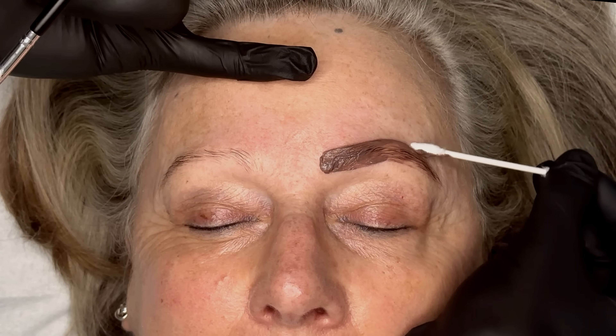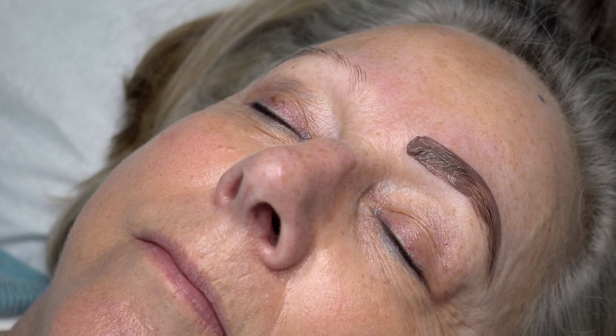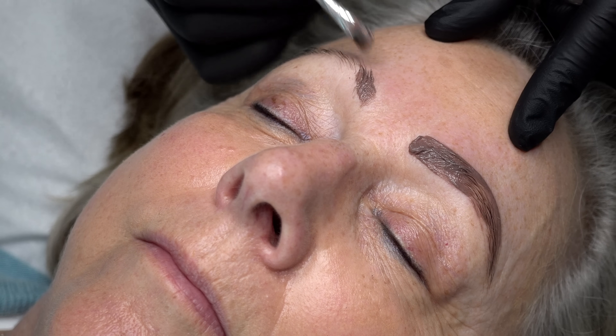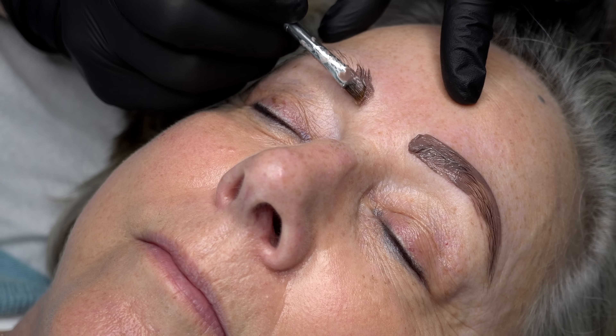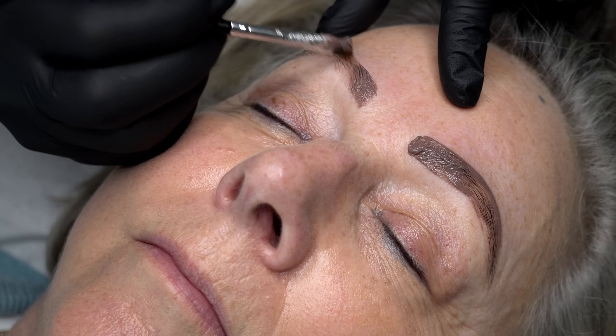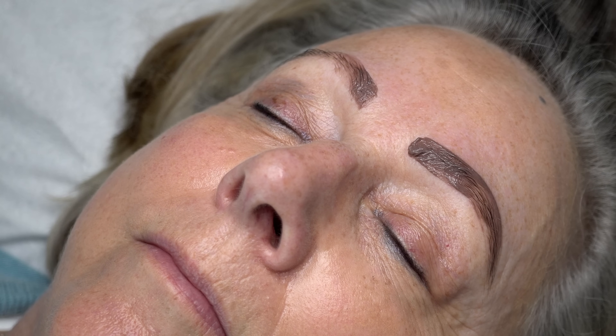If you over-apply or mess up at all, I love these cosmetic buds to clean up the brow area. These ones are from Boots and they have a really good pointed tip at one end for precision and a flat round bulb at the other. They're so good for brow treatments — I use them for lamination and my signature brows too. You'll see me use them throughout this tutorial.